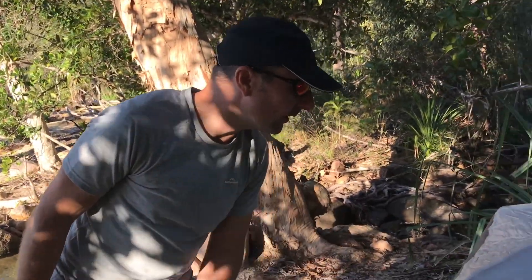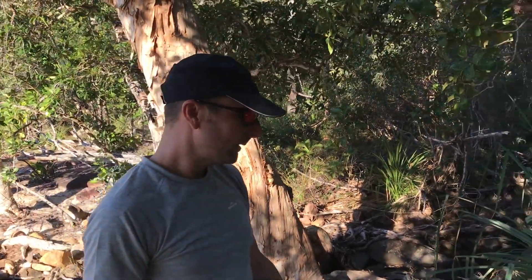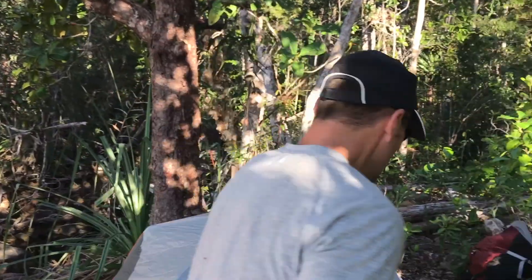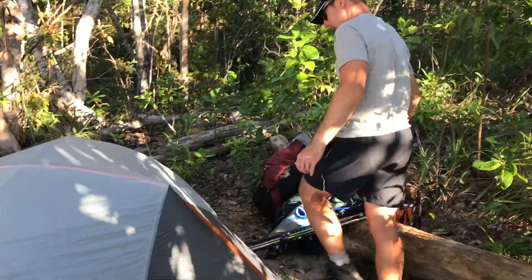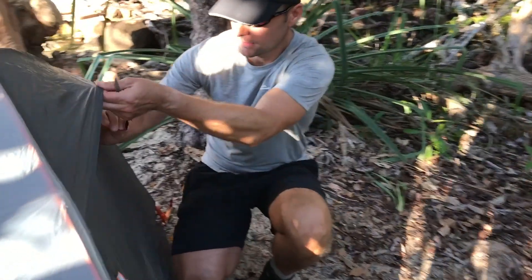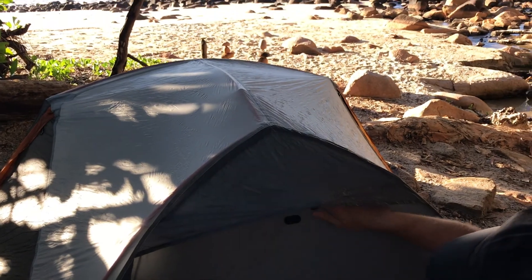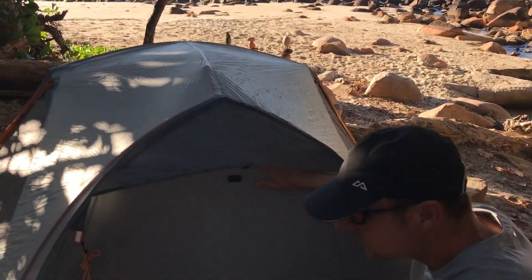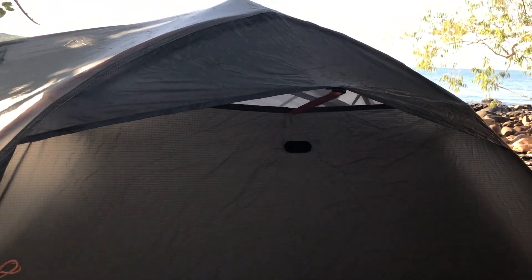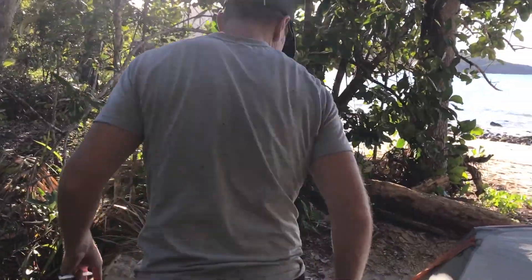Nice ripstop nylon flysheet. We've had it out in some pretty heavy rain in Tasmania — been brilliant, not let any water in so far. And then on the back it's got a nice little vent that you can just hook open using that prop, and that lets the air right into the inner tent, which is good. And then you can peg it out on this side as well.